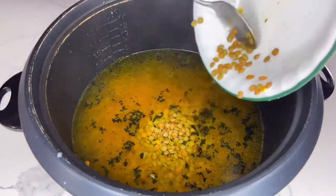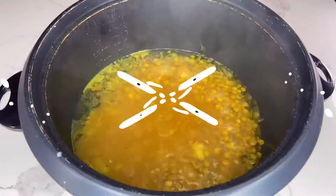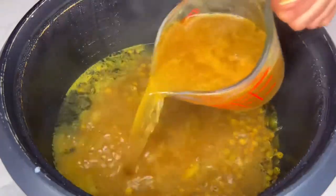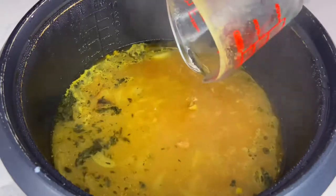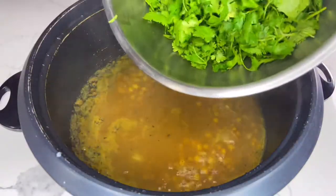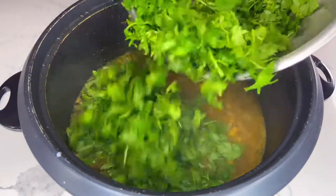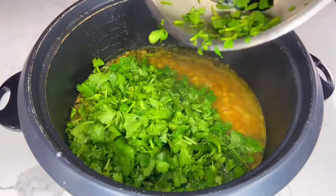Adjust your heat to medium-high as we want these lentils to cook really well. Depending on the age and quality of your lentils, it may take less or more time for them to cook. After about 15 to 20 minutes, when your lentils become semi-cooked, add one cup of beef broth, chicken broth, turkey broth, or vegetable broth.